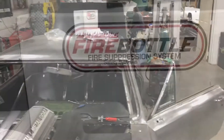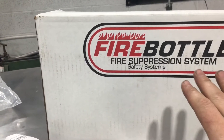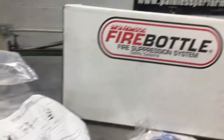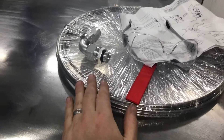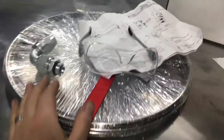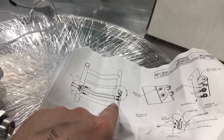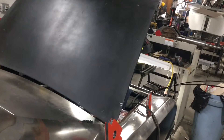We're going to be installing a fire suppression system in today's episode. We've got the whole entire kit — all of the stainless hard lines, all of our instructions, and the actual pull handle we're going to be installing today as well. There are a whole lot of steps involved and then we'll be putting the bottles in the back, so let's get after it.